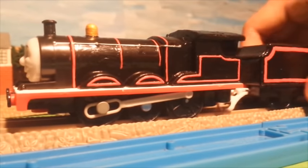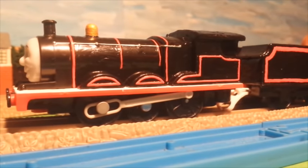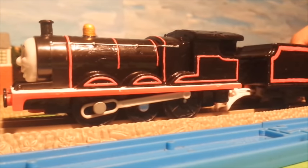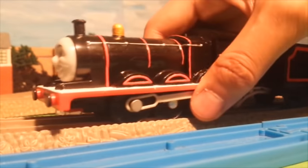James got into a nasty accident and Thomas had to save him — and that's how James was repainted red. The rest is history.